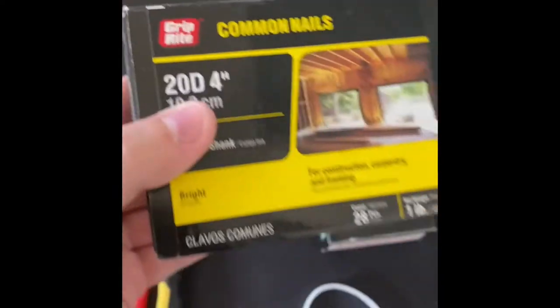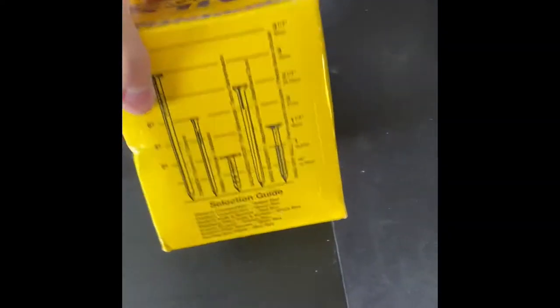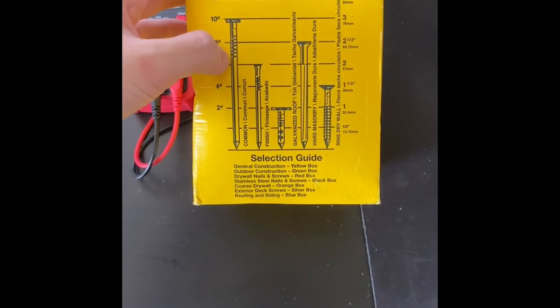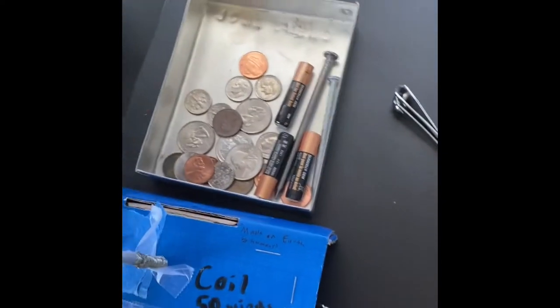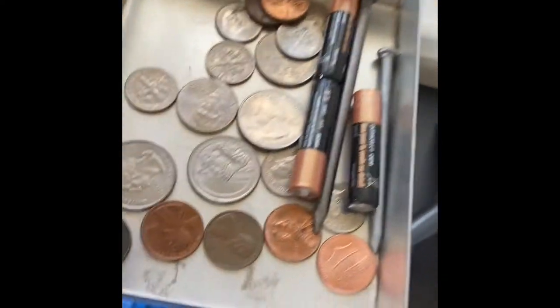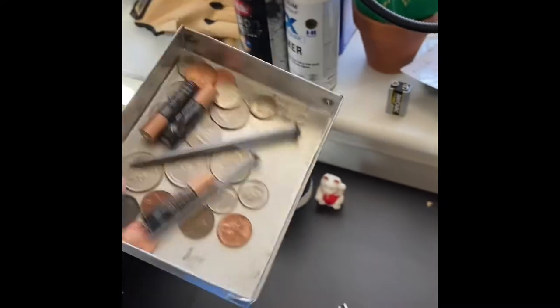I got some nails for the electromagnet — four-inch nails and three-inch nails. I also found some others in my basement in different sizes; the only problem with those is they have little divots in them. I could use the two-and-a-half inch ones. And this is a metal box I made in metal shop — I'm keeping some of the nails in it. I also have some coins and dead batteries in here just for testing.